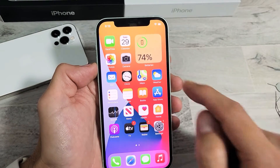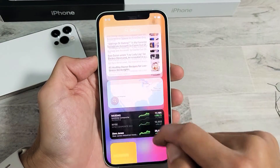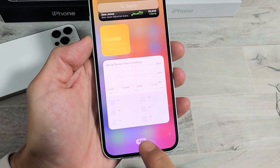Now I'll also show you how to add a battery widget. From your home screen, swipe to the right, then scroll all the way down to the very bottom where it says Edit. Tap on Edit right there.